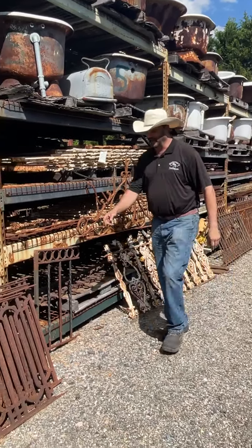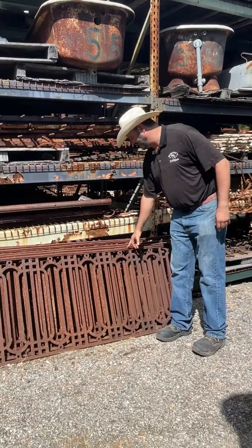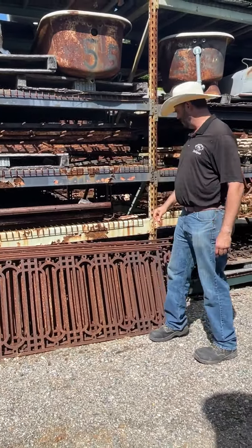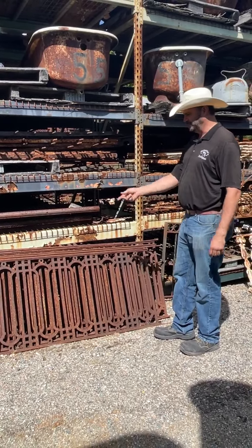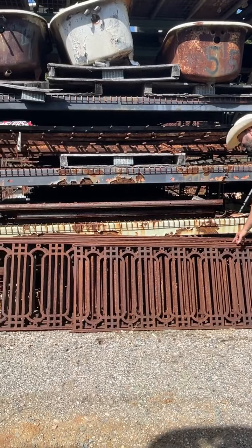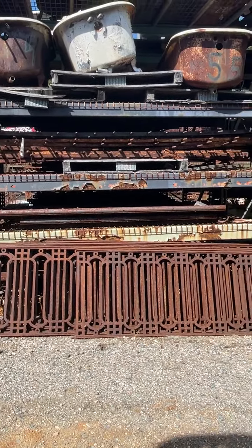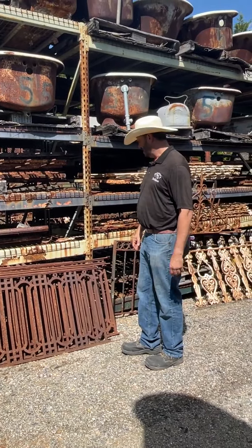This fence here is cast iron. Cast iron is also extraordinarily heavy. We have about 200 feet of it, and each one of these panels weighs 300 to 400 pounds. These long ones weigh about 500 or 600 pounds. The same type of wrought iron fence would probably weigh half of that, so it's just a little bit lighter.